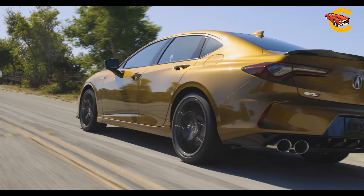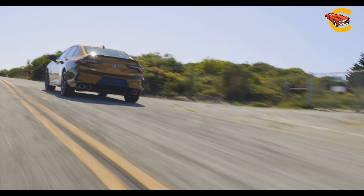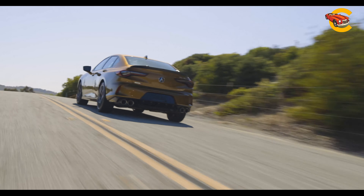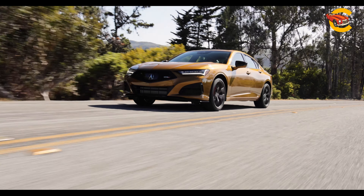The Type S offers a powerful engine, responsive steering, excellent body control, and strong brakes. However, it has a firm ride that doesn't smooth out road imperfections and isn't as nimble as competitors like the Audi S4.